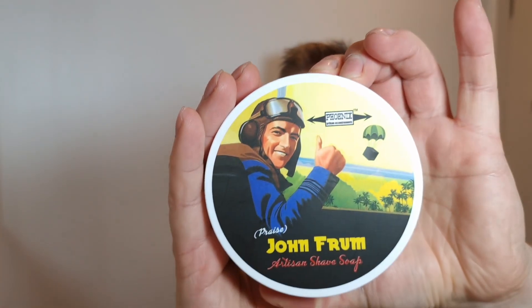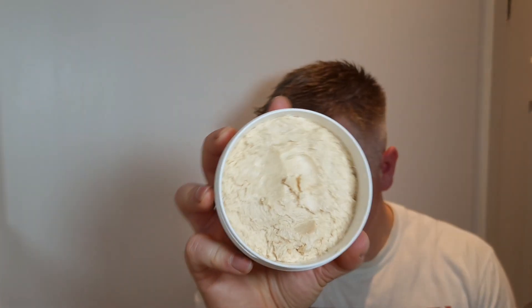First I'm going to start off with the shaving soap — it's going to be Praise John Frum, that's what I'll be using today. Fantastic smelling scent, it's musk, that's what I get, and there's something else in it. I've taken some out already and put it into my Captain's Choice copper bowl which is here to my right.